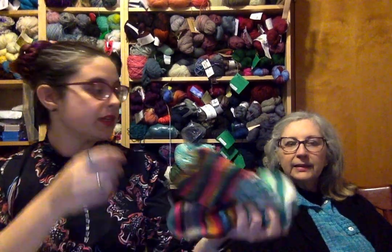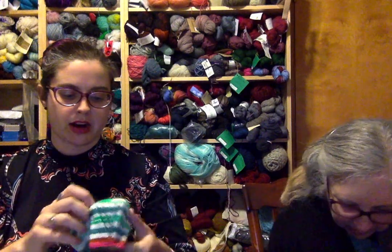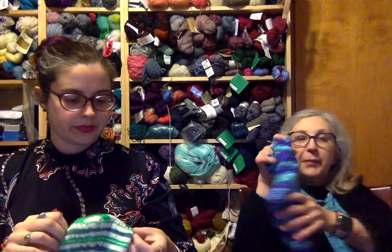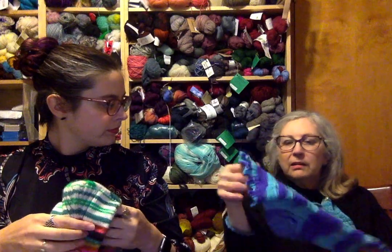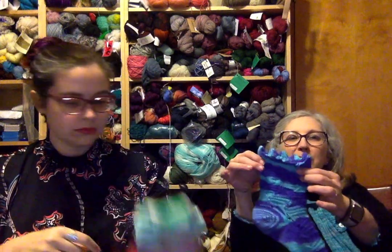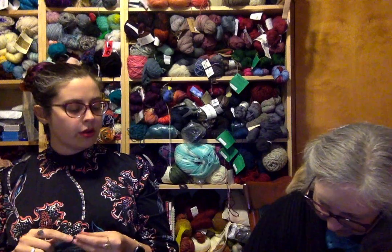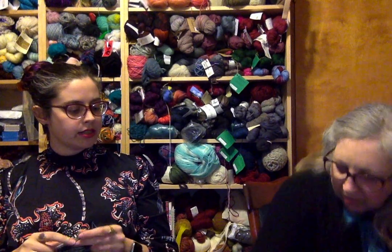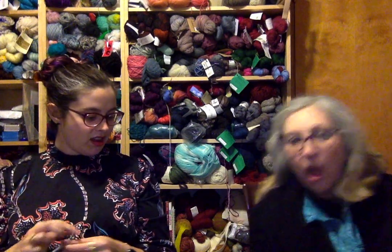My cousin has tried on these socks and loves the fit, so I'll be making a pair for her. I'm also wearing a pair I made for Tour de Sock — it reminds me of a harlequin pattern. Probably wouldn't make it again since it's top-down, but interestingly those are the only top-down socks I don't have a problem with.